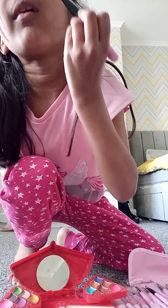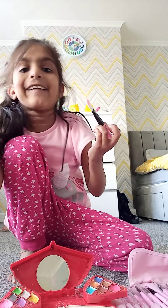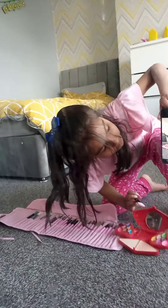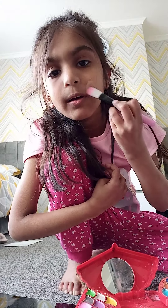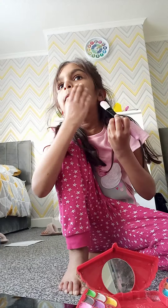Okay, guys, I'm actually looking in the mirror — I don't know if you can see that, but you probably can't — so I am going to be just powdering my face.